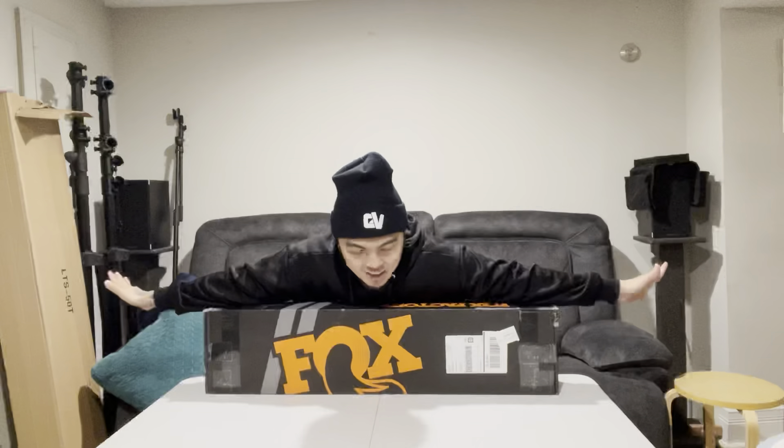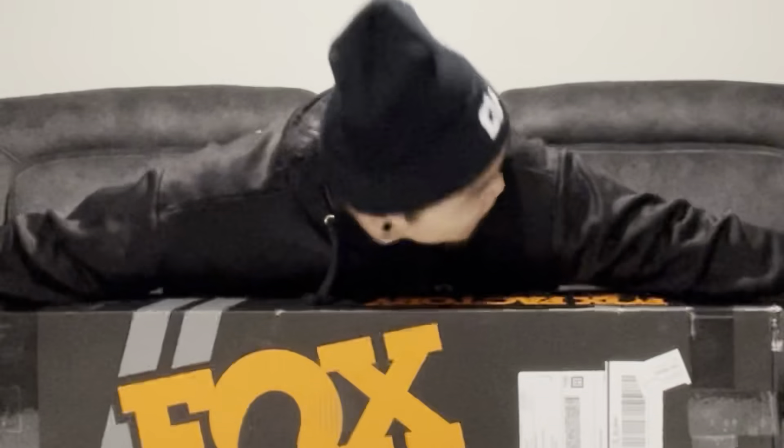Yo, as you can see, we're unboxing a new Fox Fork.